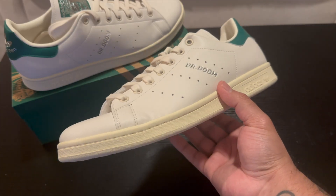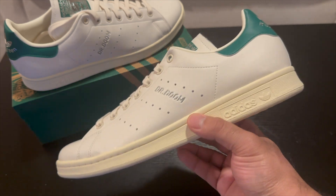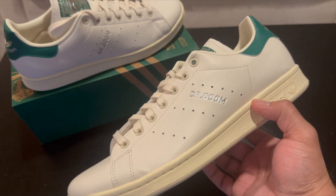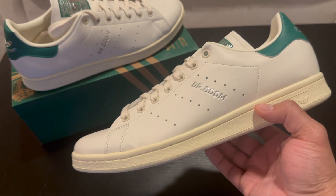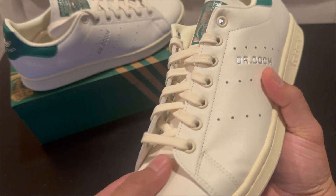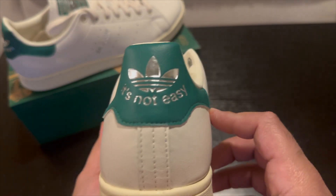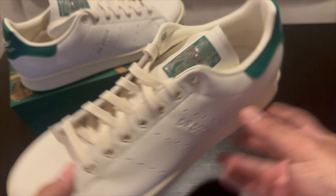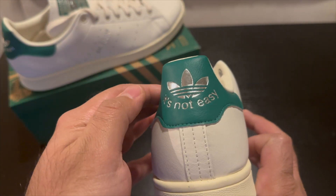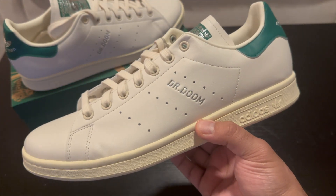Overall, just a really clean sneaker. I don't have any Stan Smiths at this moment, so I went ahead and got these because Stan Smiths are pretty much just like a staple shoe to have. Getting them in the white and green is pretty much the one you want, so getting these is really cool because it kind of covers that base and it's also the Dr. Doom version. The leather is decent quality, nothing crazy. I wish they would have done something a little bit more — like maybe putting his face back here instead of the trefoil design.